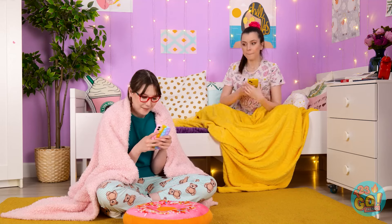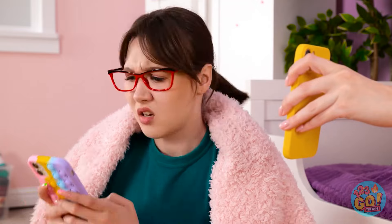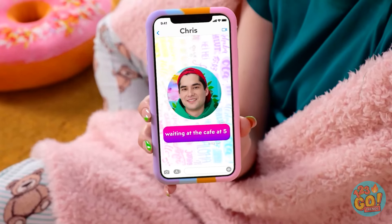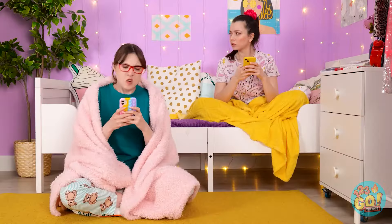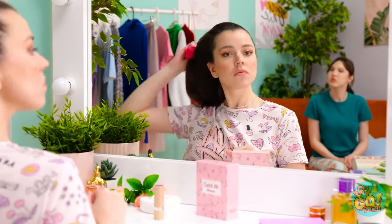Oh my gosh! He's so funny! I just got the sweetest message! No way! Look! Chris just asked me on a date! What? Jealous? Wait! Chris wants me to go on a date too! How can he do this to me? Men, huh? There must be a mistake! Why would he ask you for a date? Only one of us can date Chris, okay? And it's gonna be me!